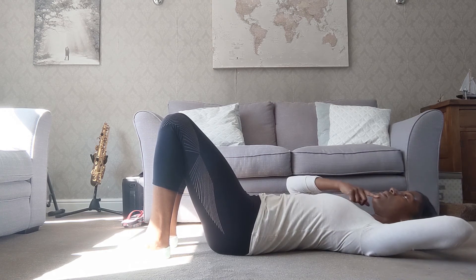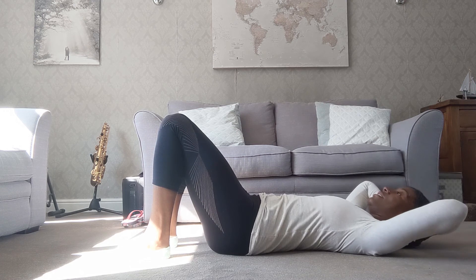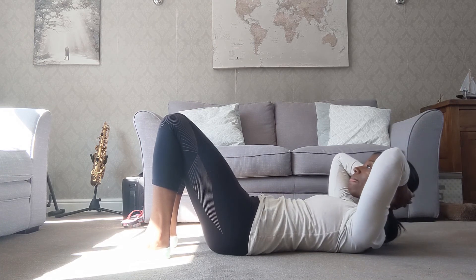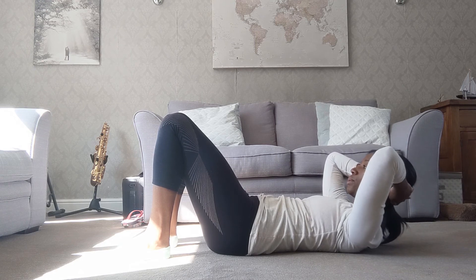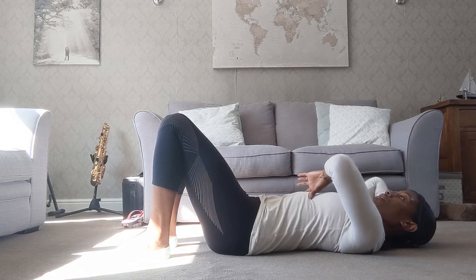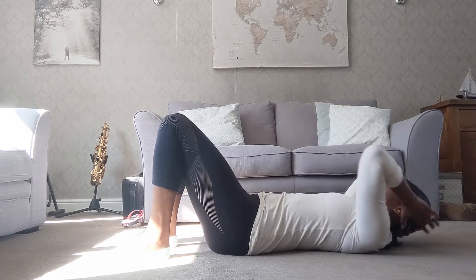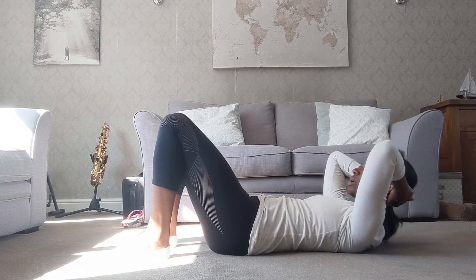Very important not to crunch the head and squash the chin into the chest. Keep some space — maybe imagine you're holding an apple between your chin and chest — and it's just the spine that we're moving. The breathing pattern really helps: as we breathe out, our lungs are deflating, giving us lots of space to come up into this chest lift motion. As we breathe in, it helps us send the body back down. Exhale forwards, inhale back.